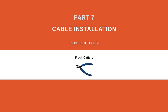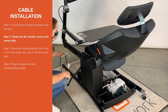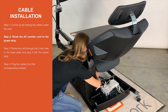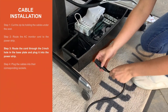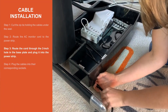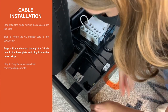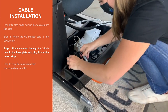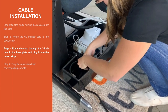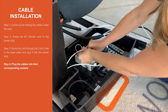Part 7. Cable installation. Step 1. Cut the zip tie holding the cables under the seat. Step 2. Route the AC monitor cord to the power strip. Step 3. Route the cord through the 2 inch hole in the base plate and plug into the power strip. Step 4. Plug the cables into their corresponding sockets.